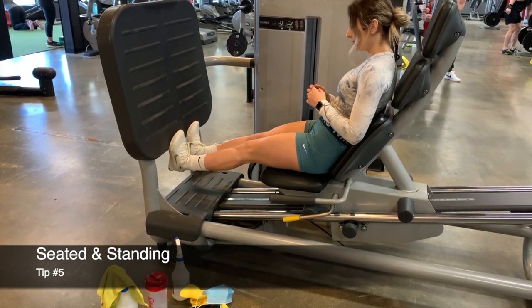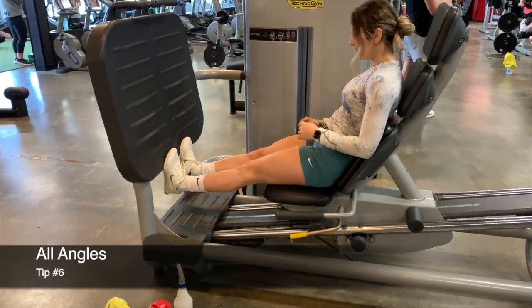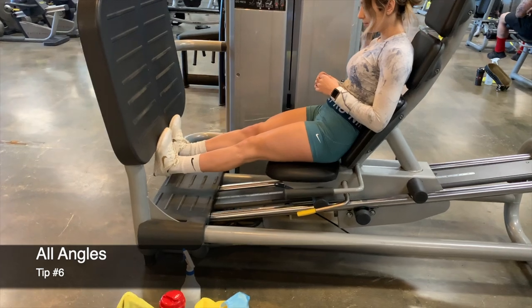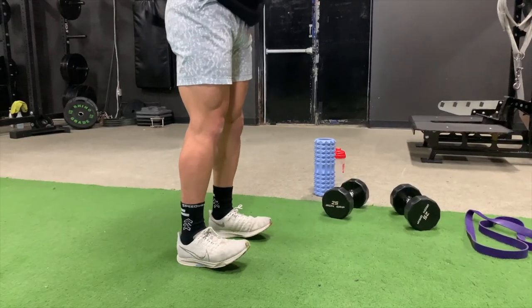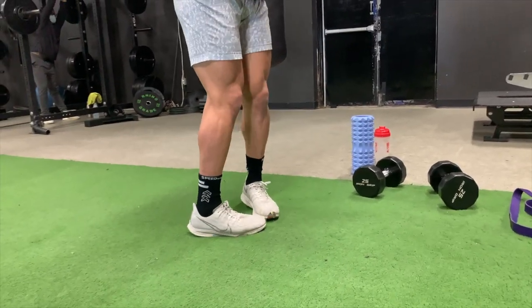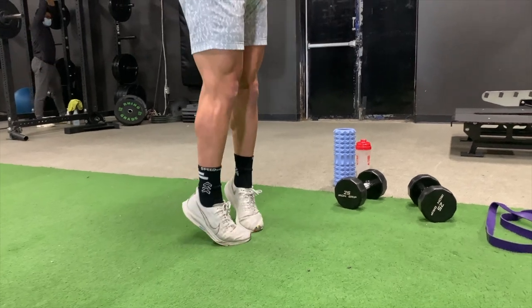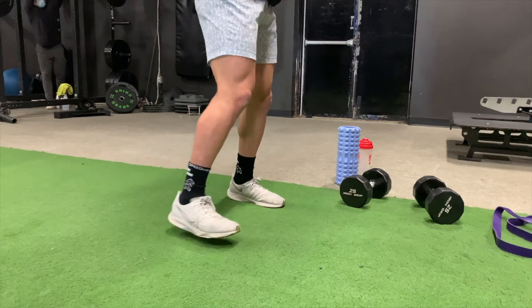Make sure to work your calves in both seated and standing positions to target different parts of the muscle. Also work them at different angles. The five main positions are: normal shoulder-width apart, feet forward, feet turned out, feet pointed in, feet really close together, and feet really wide.